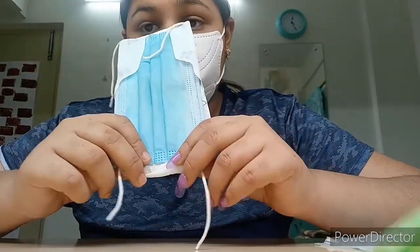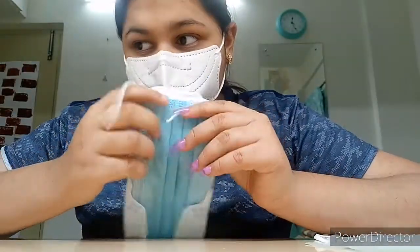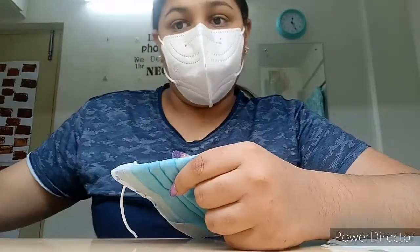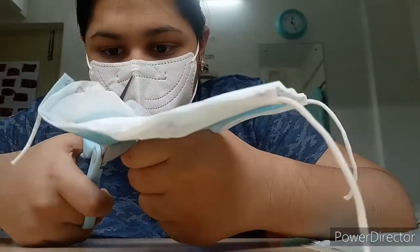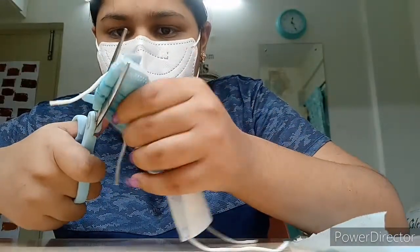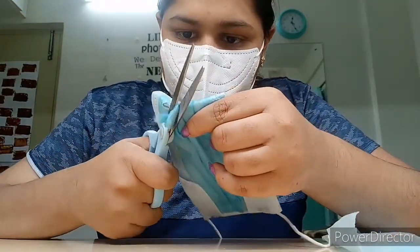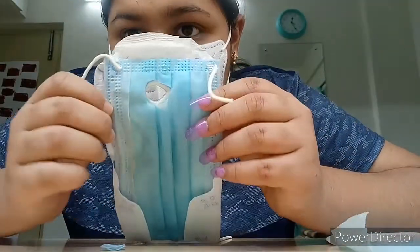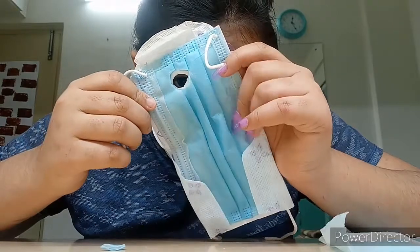Now we will make a hole over here for the tail — that's going to help us. It's enough for the cat. This is for a one-month-old baby kitten — it depends on the size of the cat. You can clearly see the hole we've made.